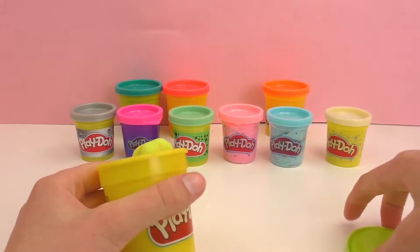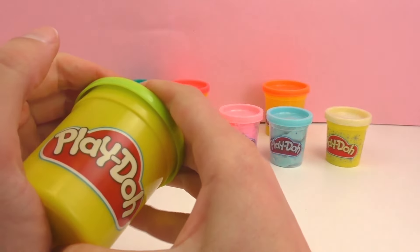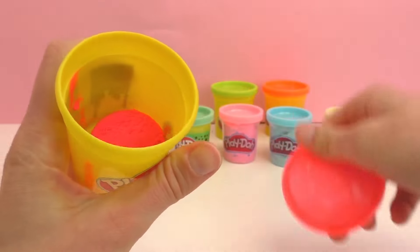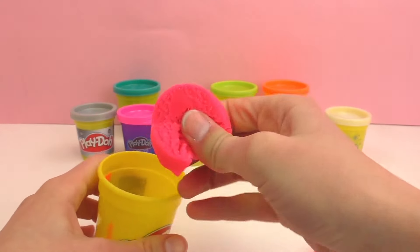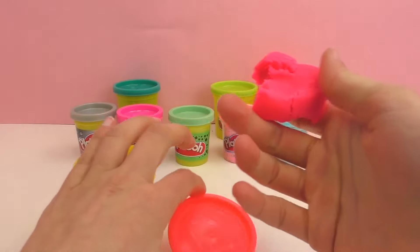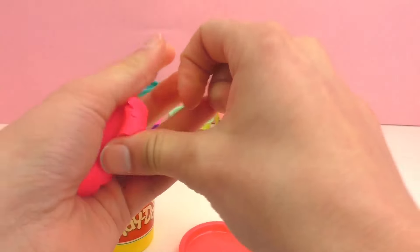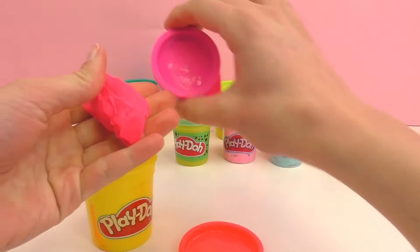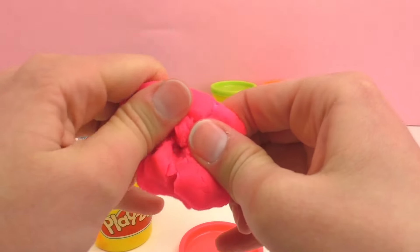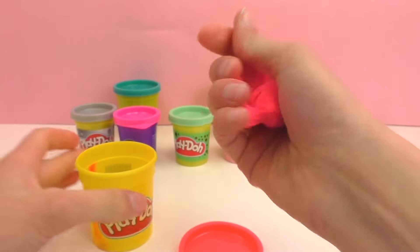Next up we have our last neon color and second to last color overall, and this is a neon pink — so it is super bright. As you can see the lid isn't quite neon pink; it's more like a salmon. It matches more the lid of the Play-Doh Plus, but it is just a really great neon color — very bright and fun.